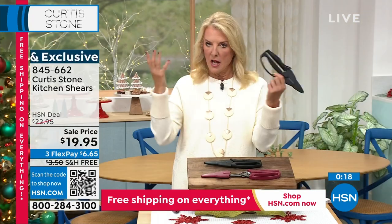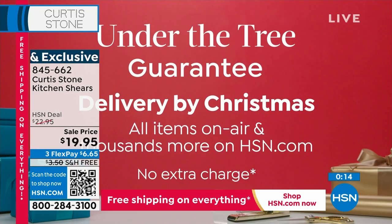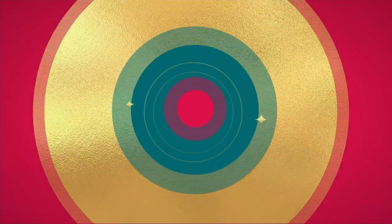Black or red, those are the two options. And brand new — you're seeing the launch. I've got one more item I'm going to show you before I let Chef get out of here for a couple hours. But I want you to feel really comfortable shopping with us tonight, or anytime quite frankly. Right now, we're guaranteeing that you're going to get anything you buy from us under the tree — basically almost anything. Literally all the items on the air you see for sure will be under the tree with no extra shipping charges, and there are thousands more items that we're going to guarantee on hsn.com.